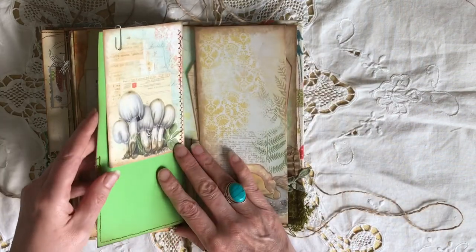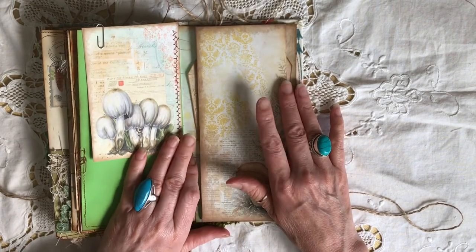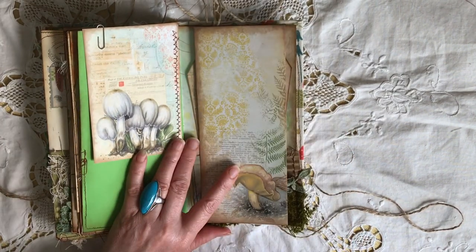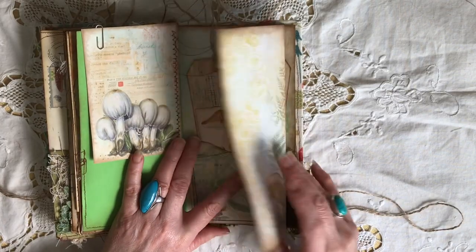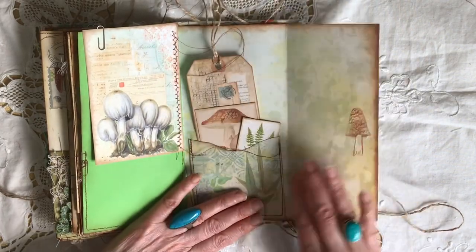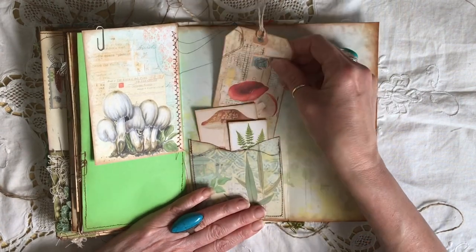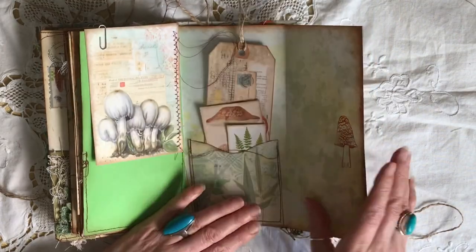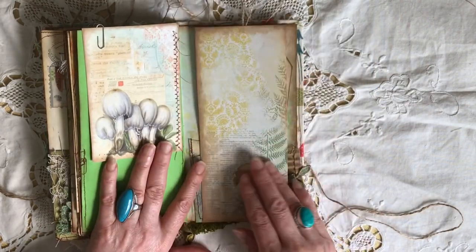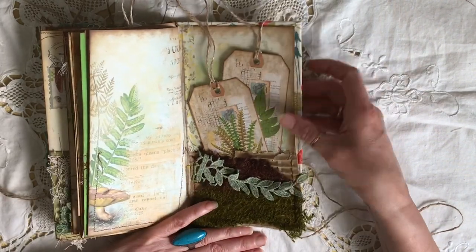I've really enjoyed working with this kit and now I'm starting on something else — a woodland themed one — and it will come in useful with that as well. This is a flip-out page, a little ticket tag, more journaling cards that flip out to cover up what you're writing.